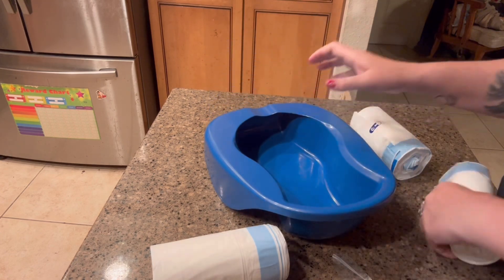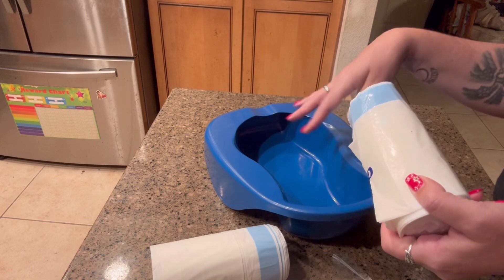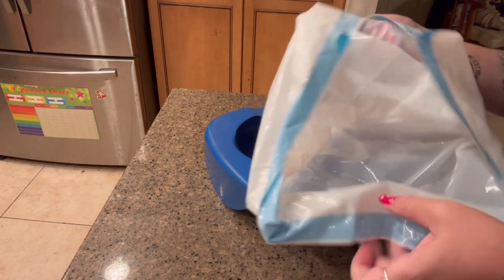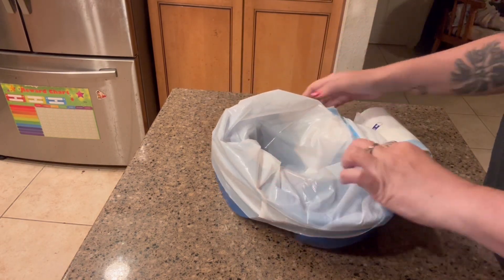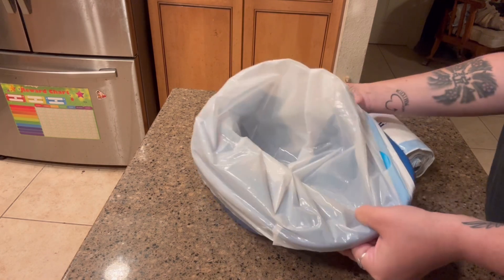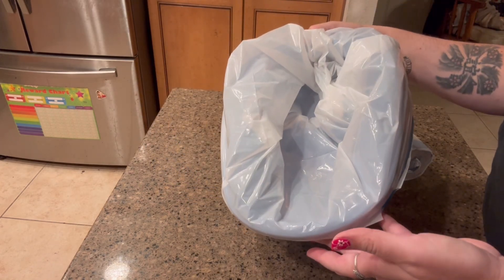It is made out of a high-quality material, and the bed liners are going to prevent splashing around, and it's really easy to put on. You just take the bag and put the inside in here, then you just wrap this around the bedpan. The nice thing about it is that this bag is big enough to put in there, so you're not struggling to put it on.